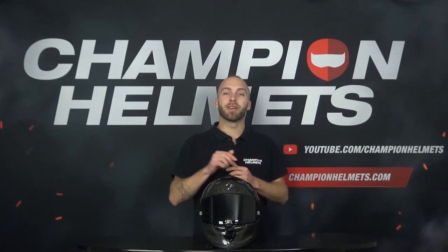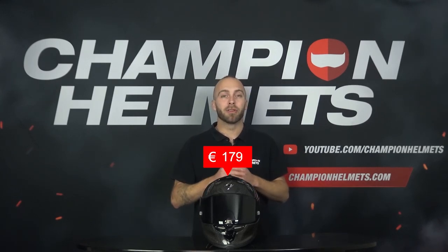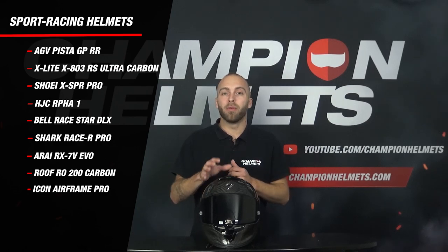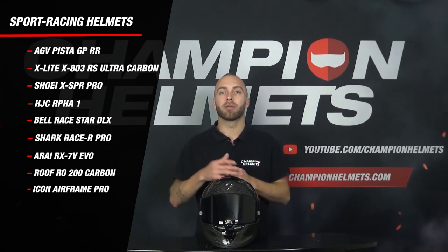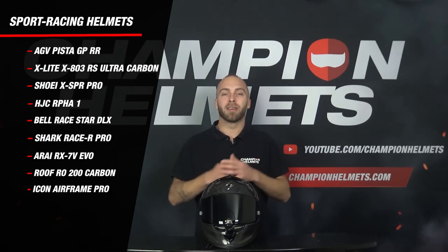Before we go deeper into the specifications and performance out on the road, first some general points of the EXO Air One EVO Carbon. The Air One EVO starts at a retail price of about 470 euros or US dollars, has a more oval fit and comes with a titanium double D-ring. The EXO Air One EVO Carbon will compete with the AGV Pista GPR, Shoei XSPR Pro, Bel-Ray Race Star DLX, Xlite X803 RS Ultra Carbon, Shark Race-R Pro GP, Roof Aero 200 Carbon, Icon Airframe Pro, AGC Alpha 1 and the Arai RX-7 EVO.